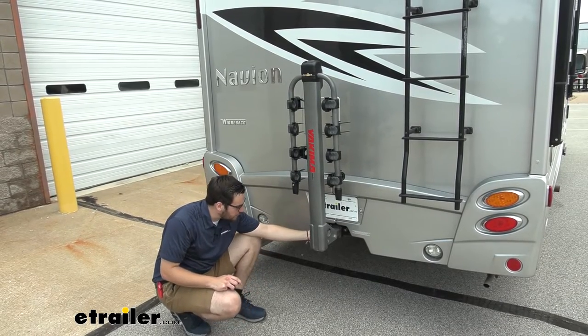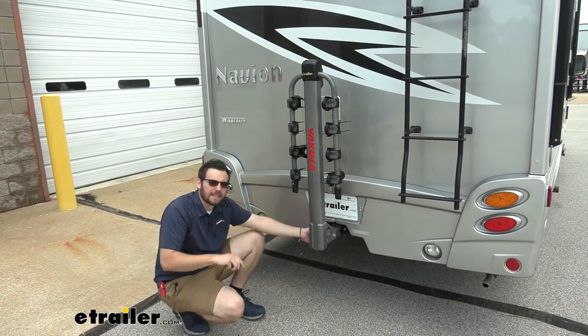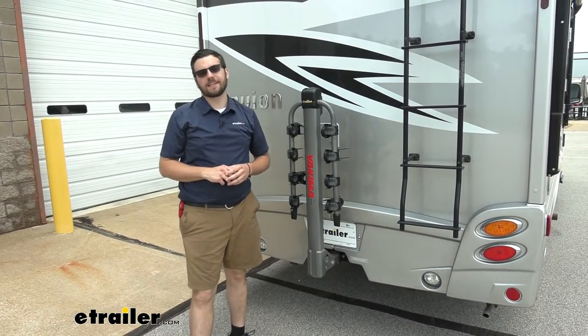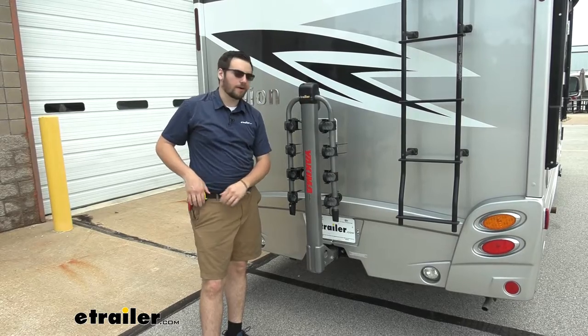On the inside too, you'll notice we just have that little locking core from Yakima. As we mentioned, that will be keyed alike to our locking core on our integrated cable lock. And again, you can go ahead and get those keyed alike to a host of different accessories from Yakima if you have that repertoire in your arsenal.